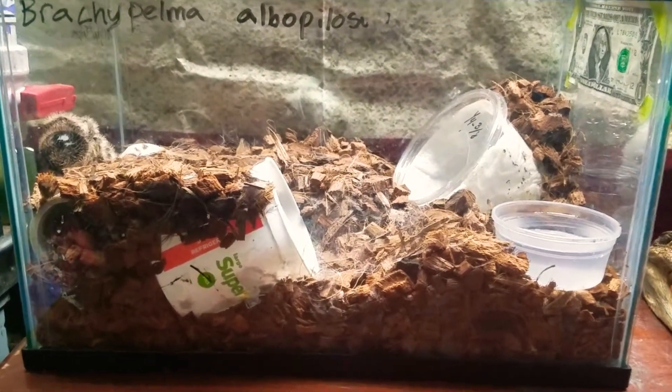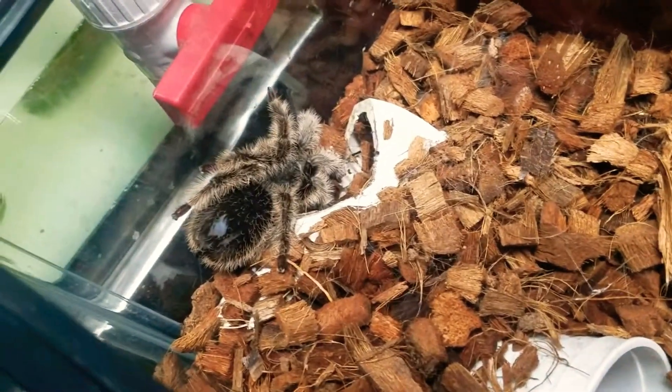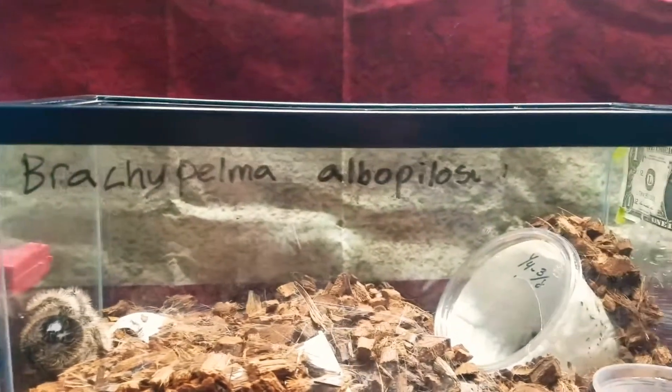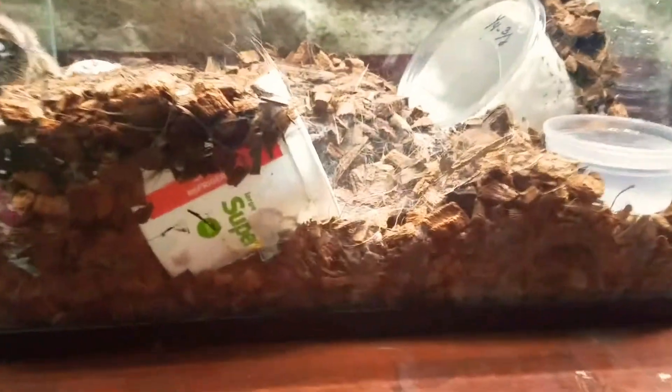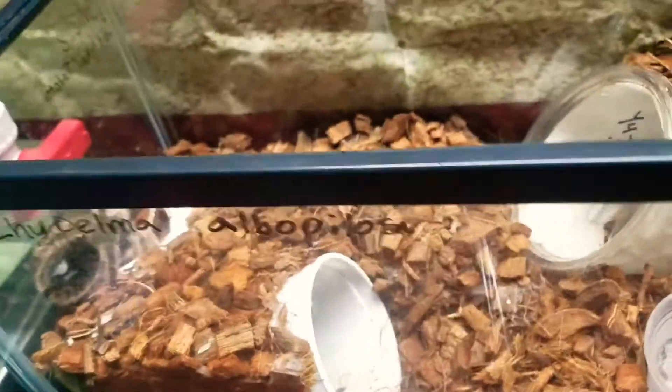Hey, how's it going y'all, RJ Pates here. Today I want to do an update video on my tarantula Curly — she's my Honduran curly hair tarantula, or by her scientific name the Brachypelma albopilosum. I can't pronounce it, but before I get back to her let's talk about the enclosure and their basic care.